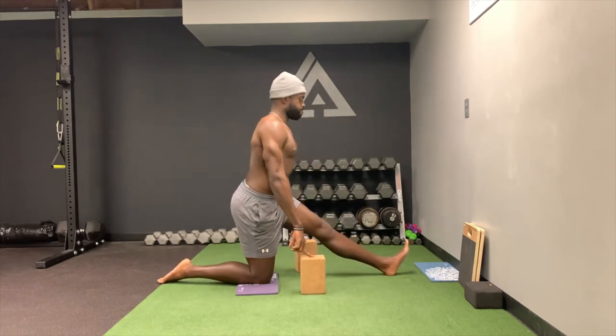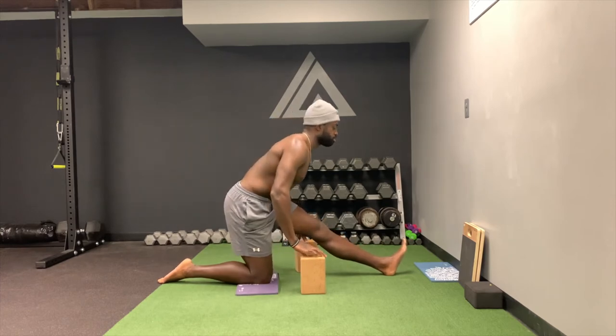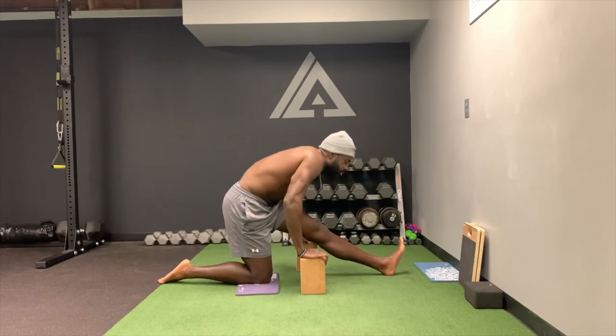So you'll be here — notice how I'm sitting my hips back, hinging my hips. Now I'm getting a great stretch right here in the lower part of the hamstring, even into the popliteus a little bit. The more I fold forward, the more of a stretch I feel.